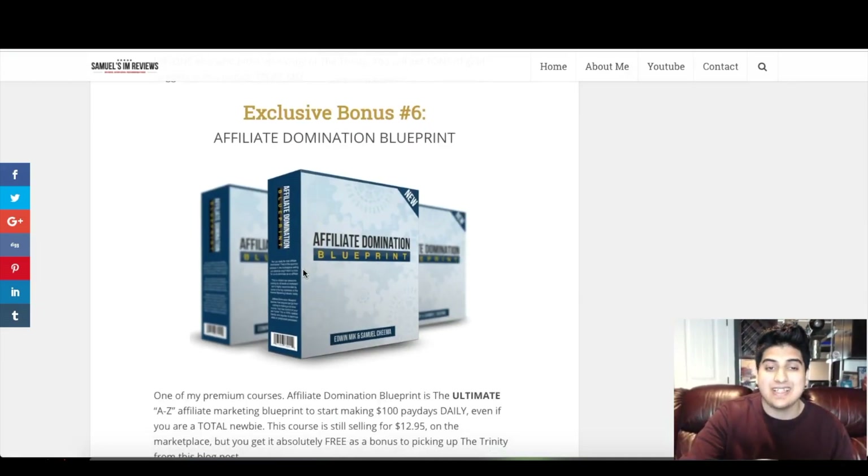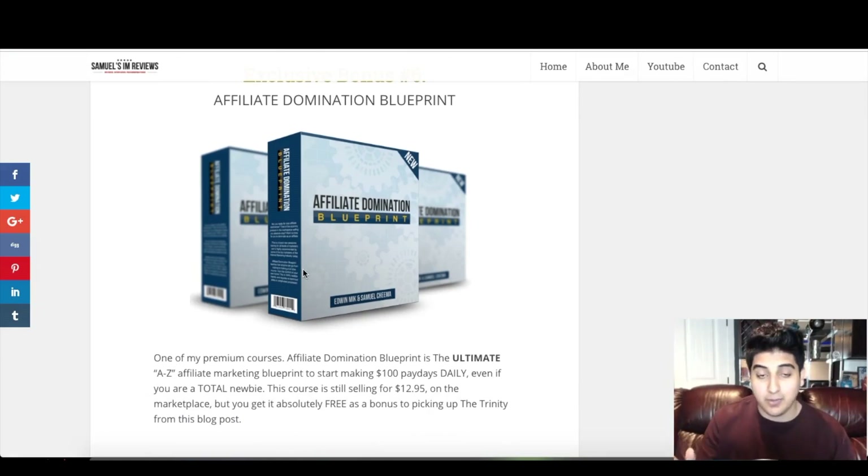Custom bonus number six is the Affiliate Domination Blueprint — my top course on affiliate marketing. This is going to show you everything you need to know about affiliate marketing. It goes hand in hand with the Trinity because both methods are pretty similar, but I also cover a lot more information from a different angle on affiliate marketing that you'll really learn a lot from. Both courses go completely hand in hand. This is one of my premium courses that's still selling for $13, and you're going to get complete access to it with your purchase of the Trinity through this blog post.